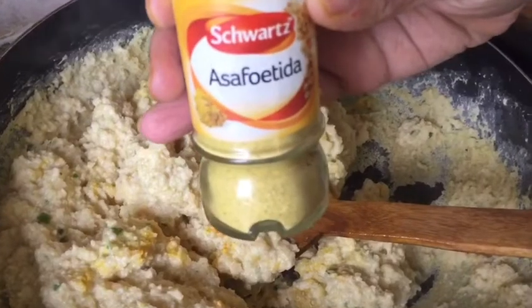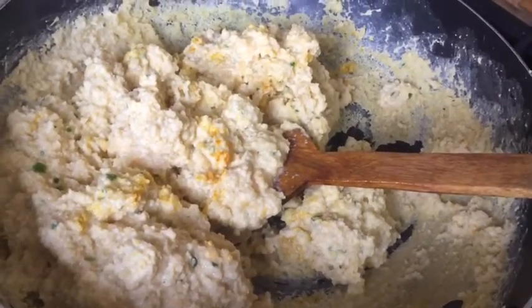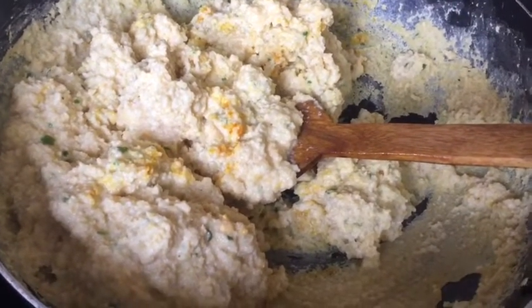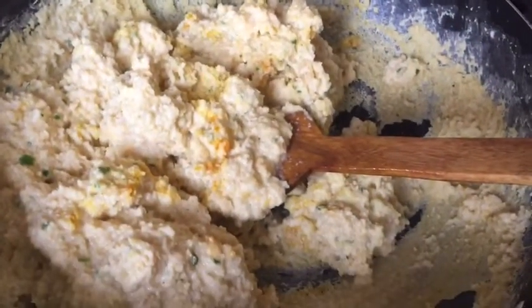Now I am going to add half a teaspoon of asafoetida, which is hing in Bengali. Use around one pinch of hing because it is a very strong spice, so make sure you don't use too much. I am adding like half a teaspoon.